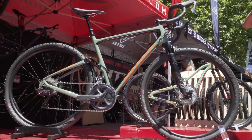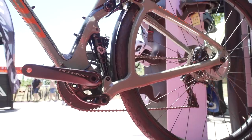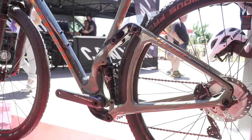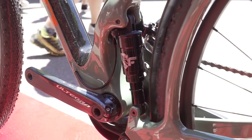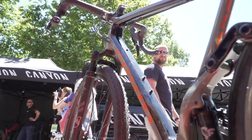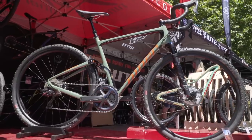Next up is the Niner Magic Carpet Ride, or the MCR. This is their gravel bike, which is a bit of an odd one. We quite often ask you guys if we should do more gravel-related stuff, and I think we really should start doing it. We've got mountain bike companies making full-size gravel bikes like this and I think you're going to see a lot more of this stuff in the future. It's got a simple back end on it with 50mm travel, plenty of clearance for a fender and a fairly heavy-duty tire — enough to make things nice and comfortable for those extended bikepacking trips.